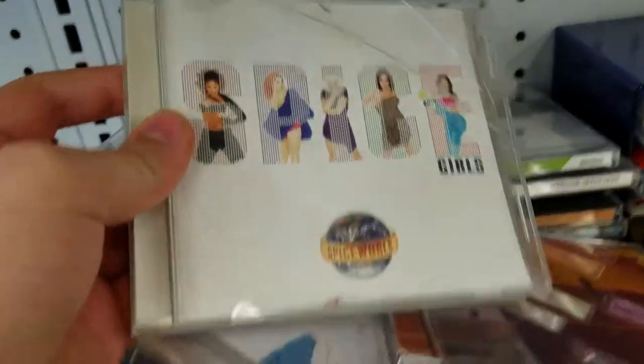I love it when a plan comes together. Yeah, there aren't any other good CDs here. I think I'll stop right now.